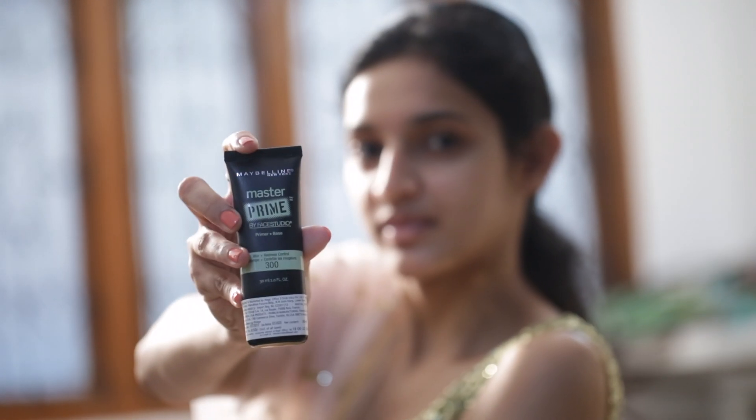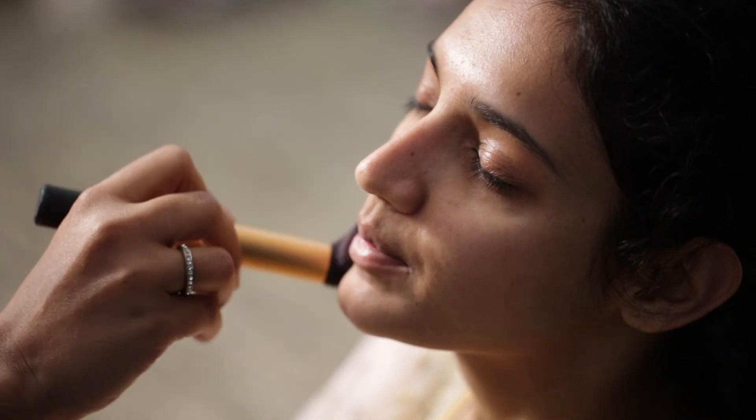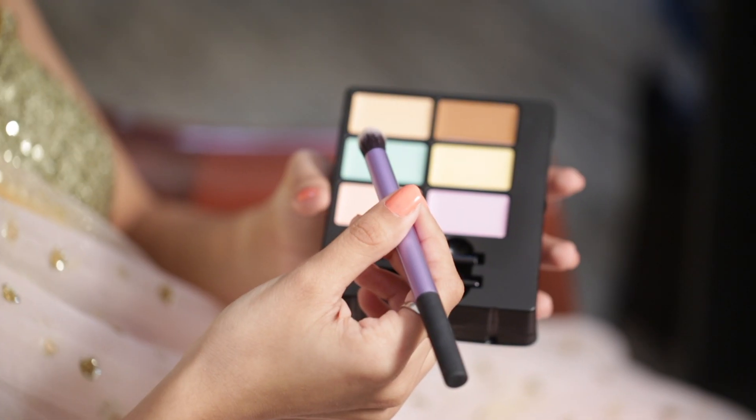I am using the primer from Maybelline. Primer should be applied after the moisturizer and before the foundation. Primer helps to keep the makeup in place.